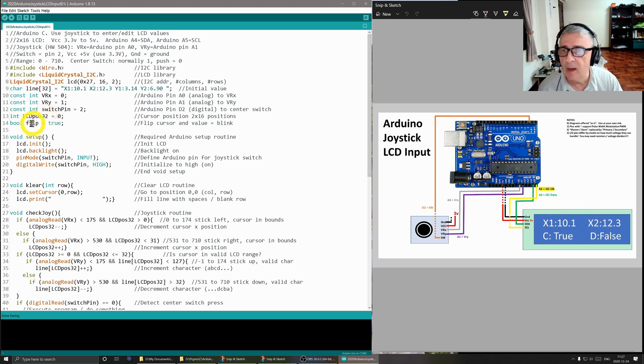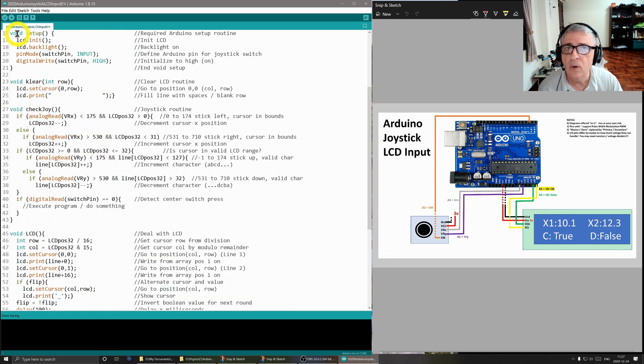The boolean 'flip' allows me to blink the cursor on and off — that's what causes the character to flash as seen in the demo. In the setup routine we initialize the LCD and turn on the backlight. We set the switch pin as an input and initialize it high, so pushing it goes low. There's also a clear routine that blanks out one line at a time — I don't use it in this program but kept it for future expansion.